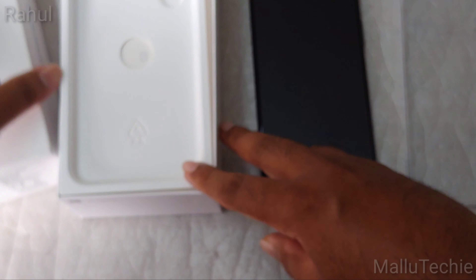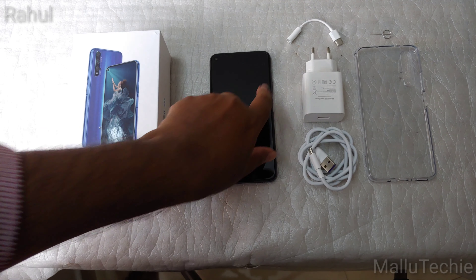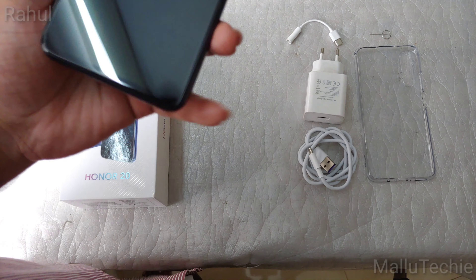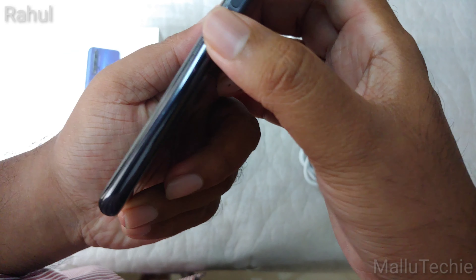We also have the 3.5mm headphone jack dongle — so RIP headphone jack on HONOR phones too. Most flagship phones nowadays don't come with a 3.5mm headphone jack, so it's a common trend. At least HONOR is providing a dongle for connecting your old 3.5mm earphones — I think at least they got that right.